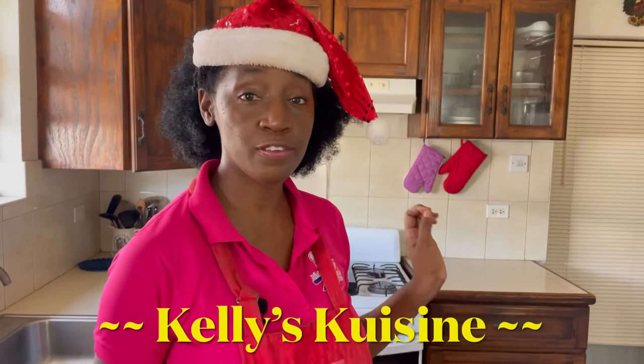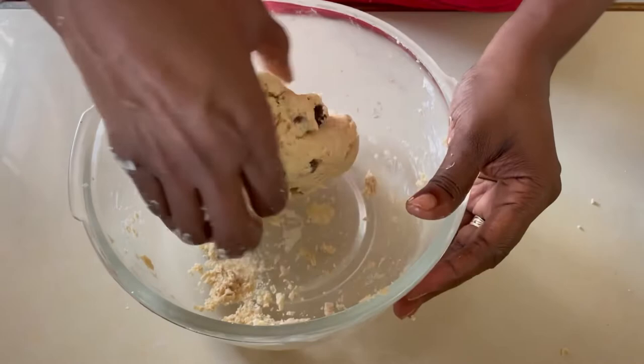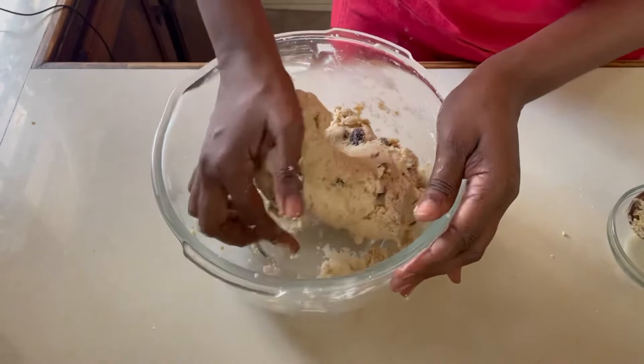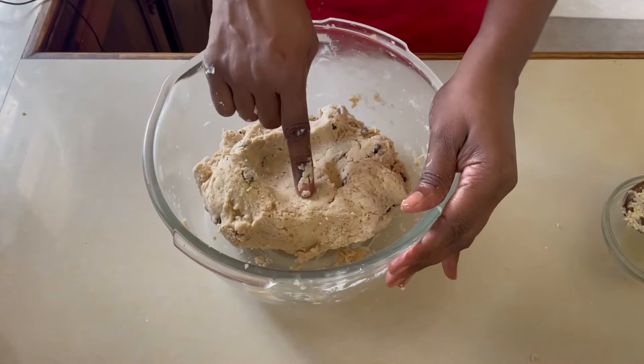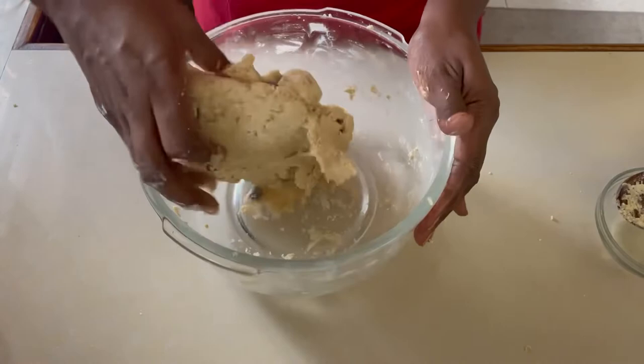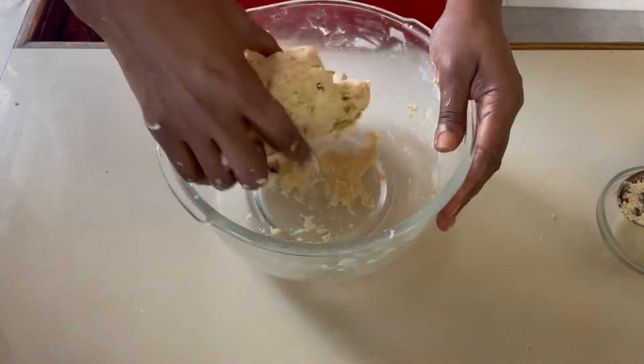Go ahead and preheat the oven at this time to 250 degrees because we're going to be getting ready to put our rock cakes in the oven in a matter of minutes. You may need to get your hands dirty — use the base of your hand to knead the dough. It should not be sticky; you should have a nice soft consistency, and when you press your hand in it, it doesn't spring back too quickly. When you touch it and it's not sticky, the dough is almost ready.